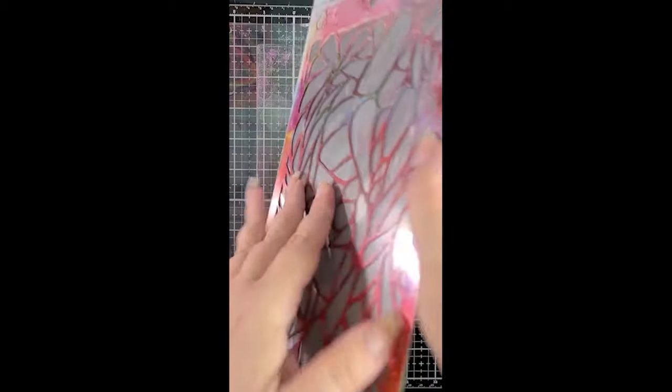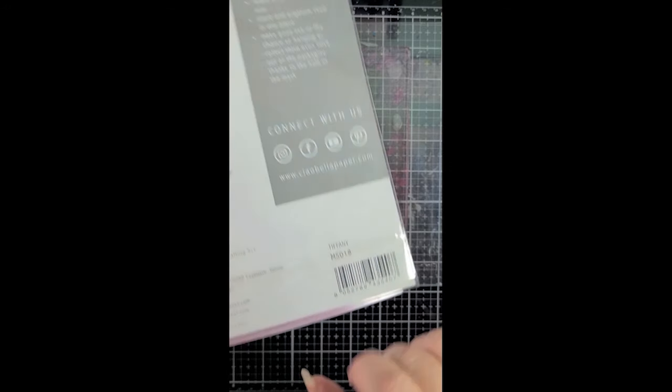Hey everybody, it's Alison Haikila. Thanks so much for joining me today. I've got a gel press video to share.